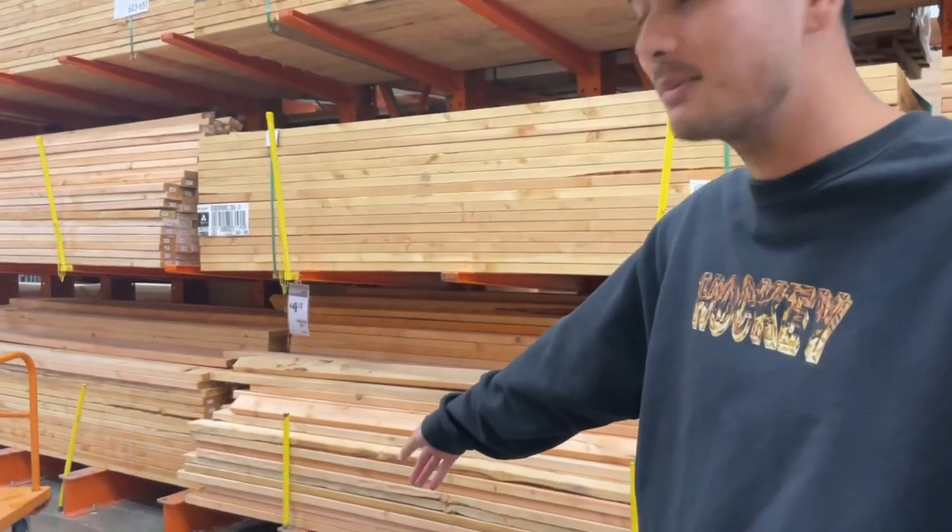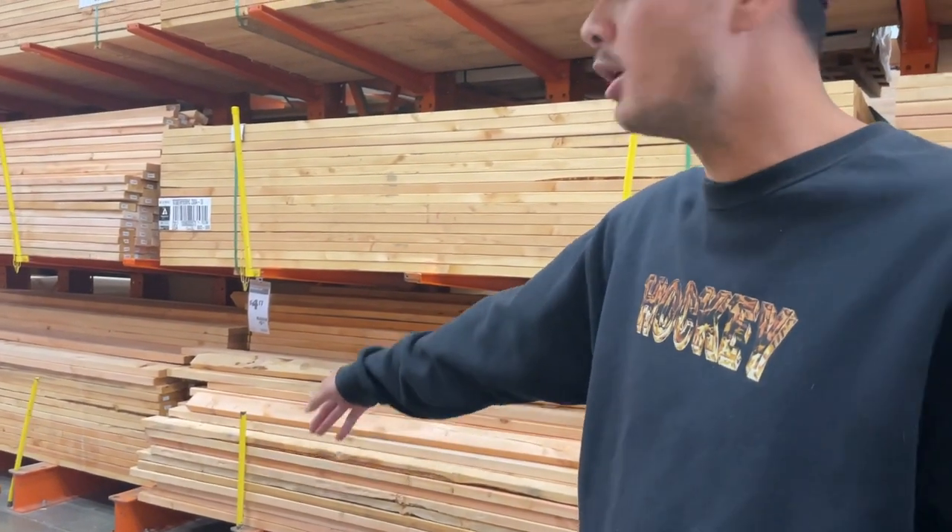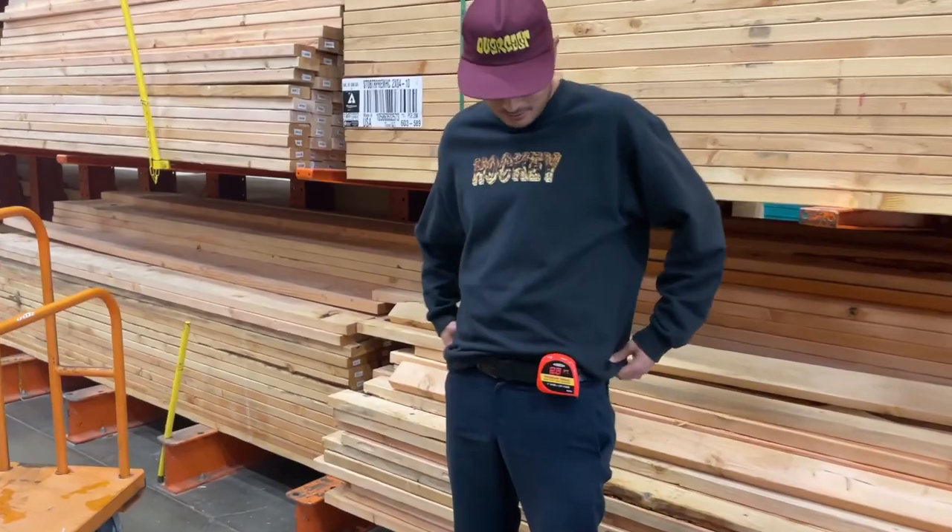If we make it eight foot we can use the scraps to build legs — we don't need to buy an extra piece. Does that make sense? Okay, it all makes sense, I promise. Oh, look at this handyman.